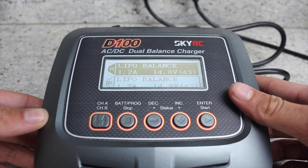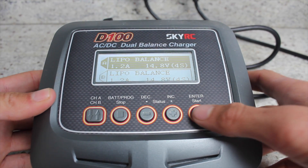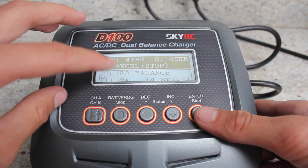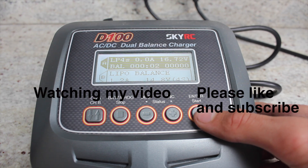And then you just hold enter. It will do some sort of battery check. You press enter again and the battery will start charging.